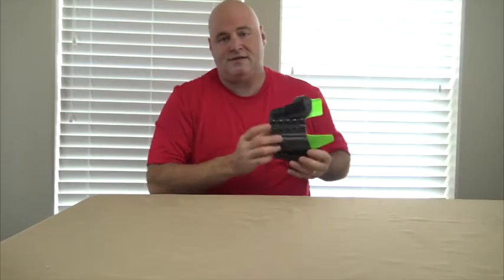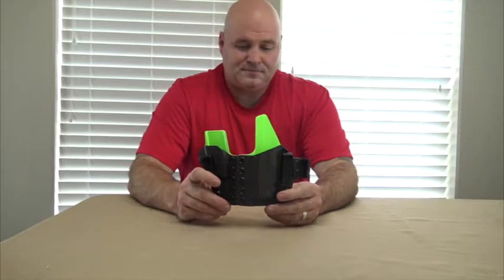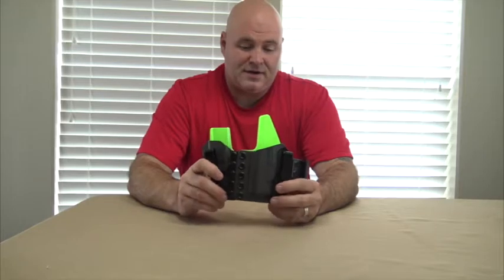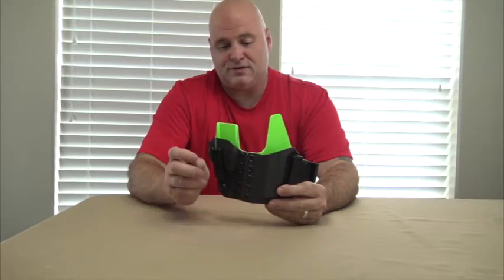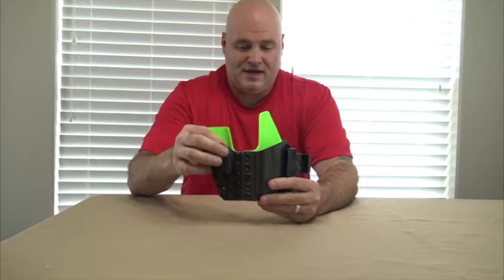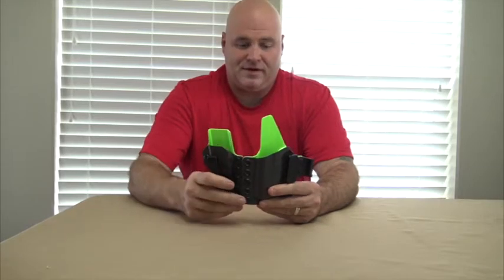Today I'm going to be talking to you about one of my concealed carry holsters that I just purchased. It comes from Tier 1 Concealment. It is the Aegis, A-E-G-I-S. One of the things that I really liked about this holster was the idea that I had a mag holder — something that came with it, so I had that extra mag that was always going to be with me when I'm carrying.